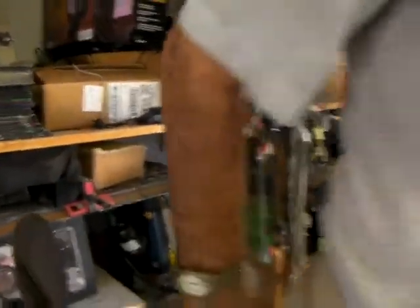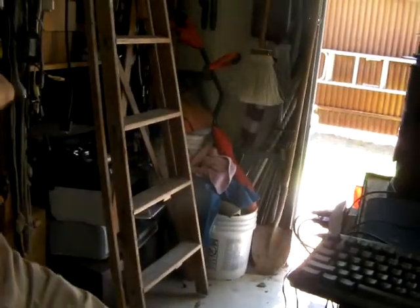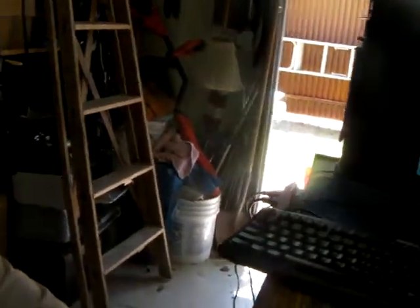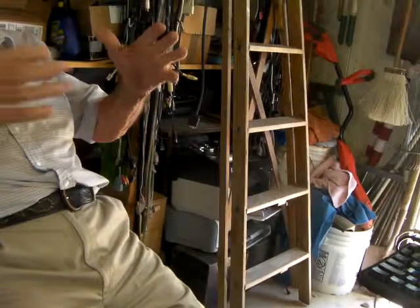That one there I gave up on. I can't fix it. I don't have a card, and it's too old to fool around trying to make the picture bigger.